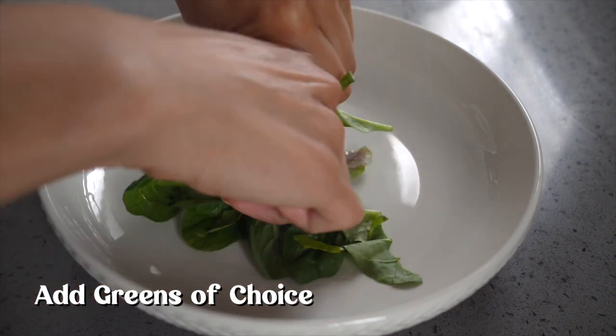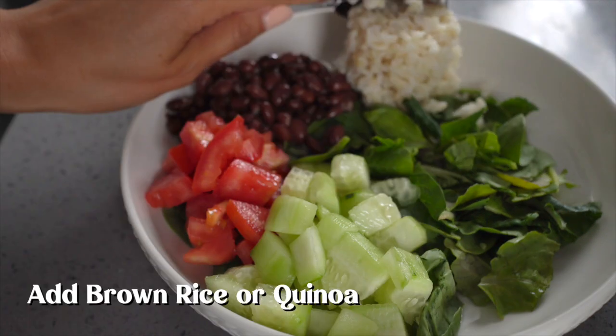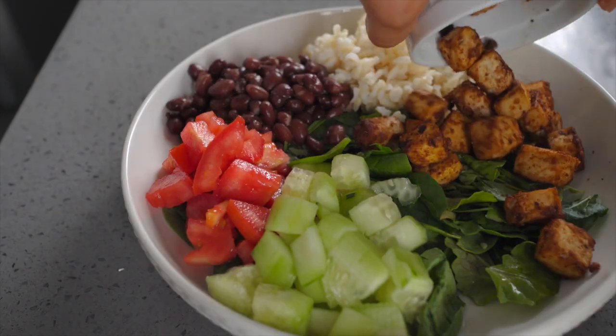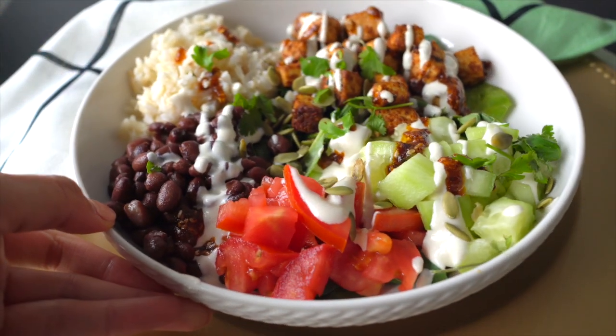Start with a bed of greens — that is the most important part. Then add your black beans, your tomato, your cucumber, some brown rice or quinoa, the tofu that's all ready, the cashew crema, and some salsa. And you guys, you're ready! It's delicious, super easy. Enjoy! Let me know if you're going to try it.